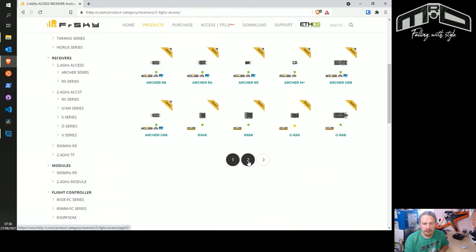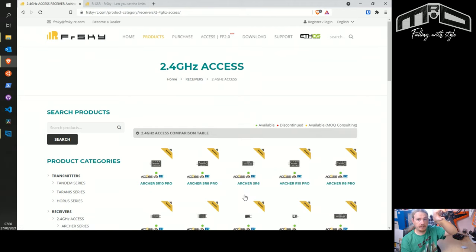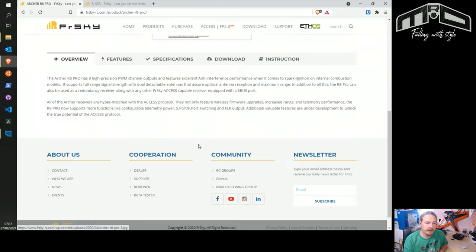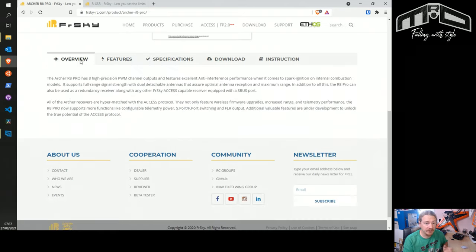You've got the current lineup, and if you go back a page the discontinued stuff will come up in a new list. You may spot on this page the RXSR — this was originally an X-Series receiver so originally on ACCST, but you can actually flash ACCESS to it. We'll head over and look at the R8 Pro. Click on R8 Pro and you can see all the icons on the website — this one is ACCESS and over-the-air. If you want to confirm, you can go to features.